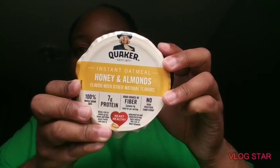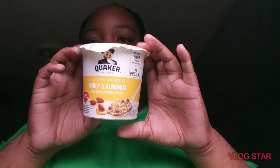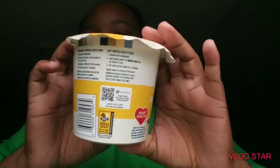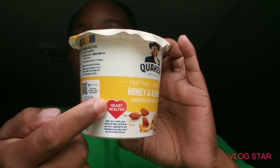If your kids like oatmeal, have them try this. It's so good. See this — this is what it looks like. You can see the stuff. It's heart healthy, it's very good.